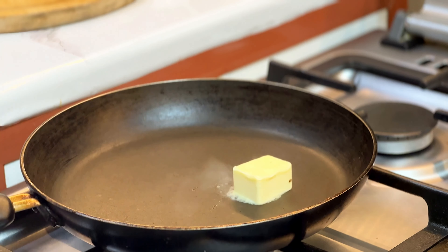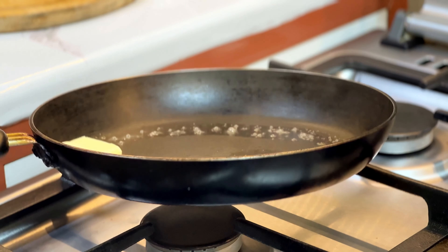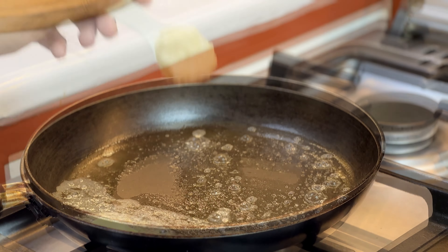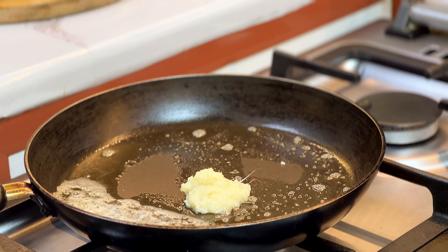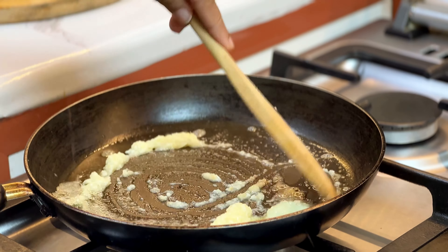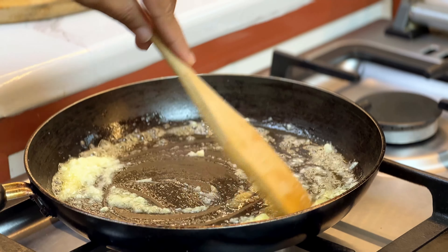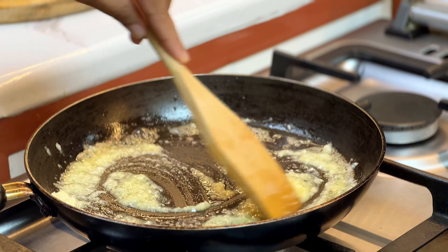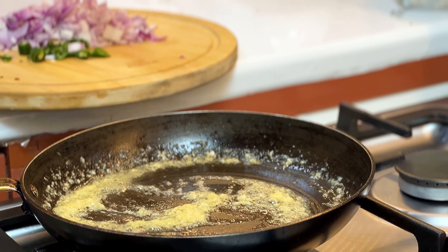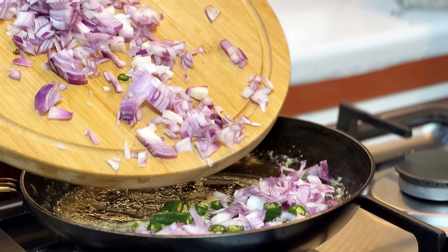The chicken filling is ready. Now add a pan and add a little butter. Add 1 tbsp ginger garlic paste, then add 1 onion.